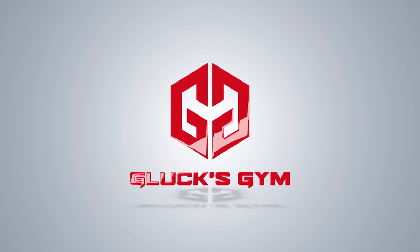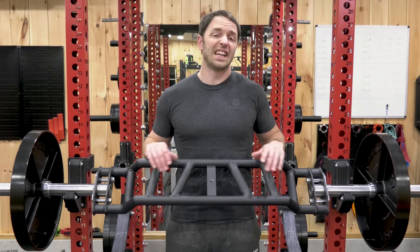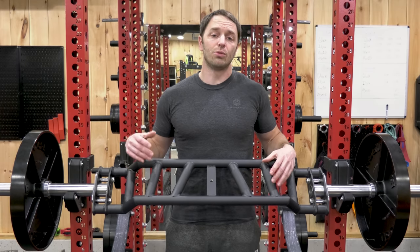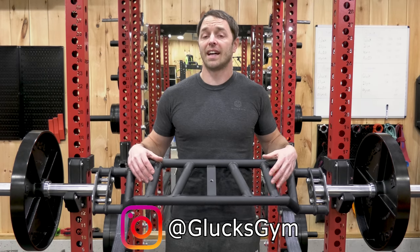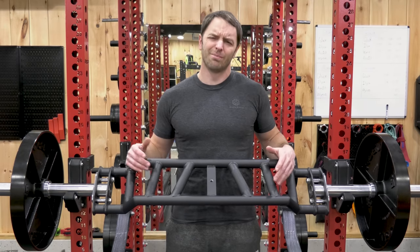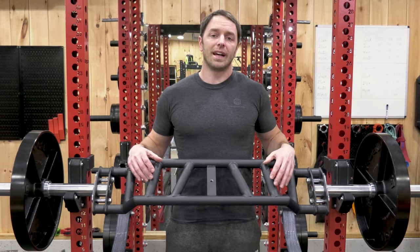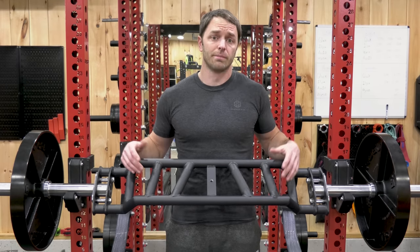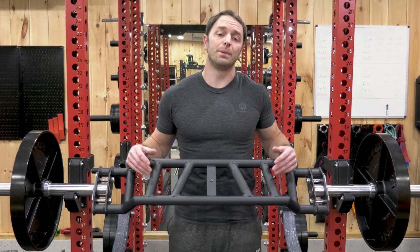Today we'll be reviewing and talking about my first impressions of the Rep Cambered Swiss Bar, which I've had for about a week now, and I've taken it through every workout and every exercise and variation of exercises that I could think of that you might want to use one of these things for. But after posting this to my Instagram story, I had a lot of people DM me asking if I could get the review out as soon as possible.